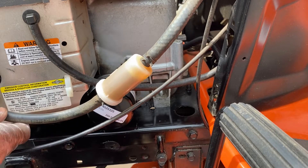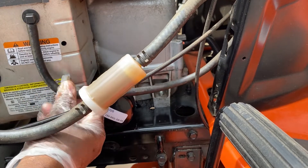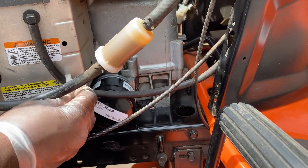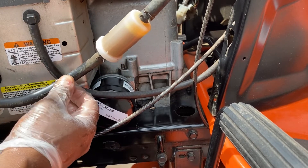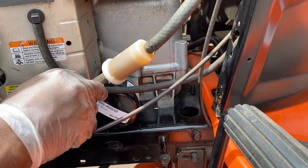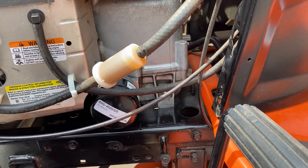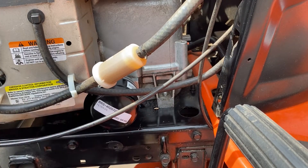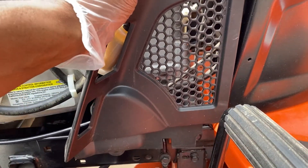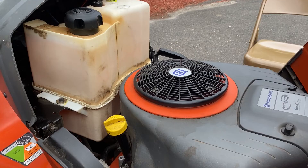Do not take your lawnmower to the shop to have this done — you can do this on your own for about twenty dollars. The oil filter costs almost nothing; check the description below. Put your wires back in the harness and put the panel back on — slides right on, push down, done.